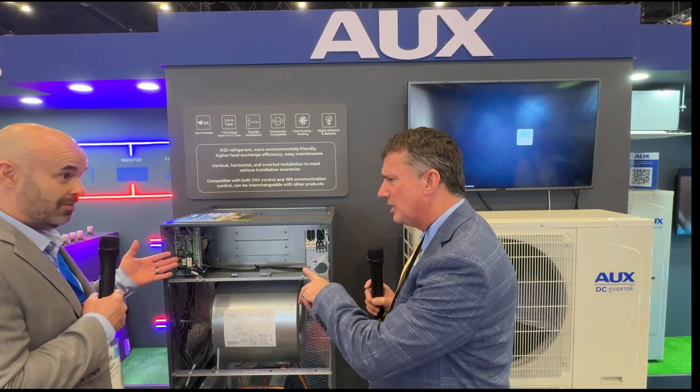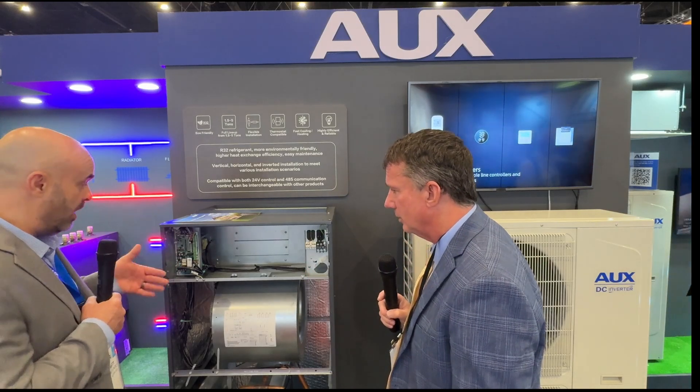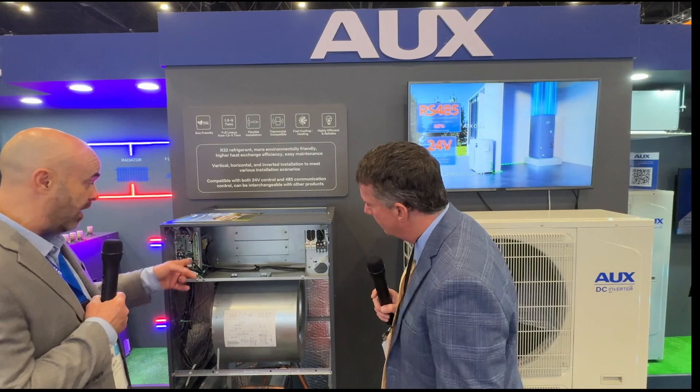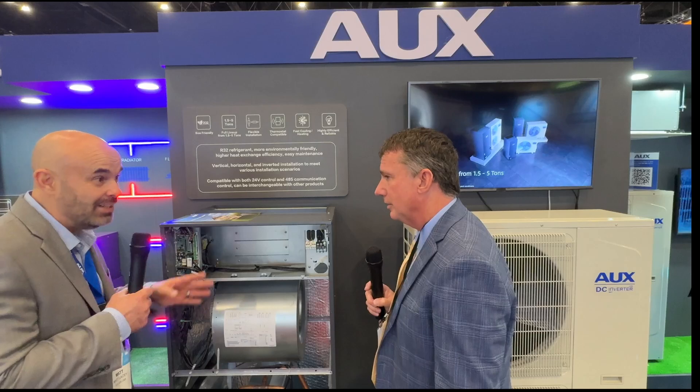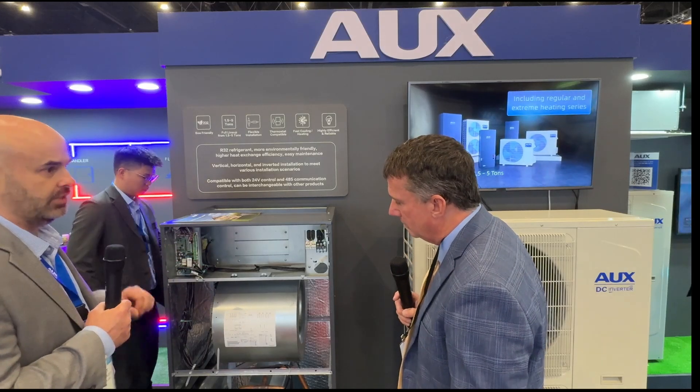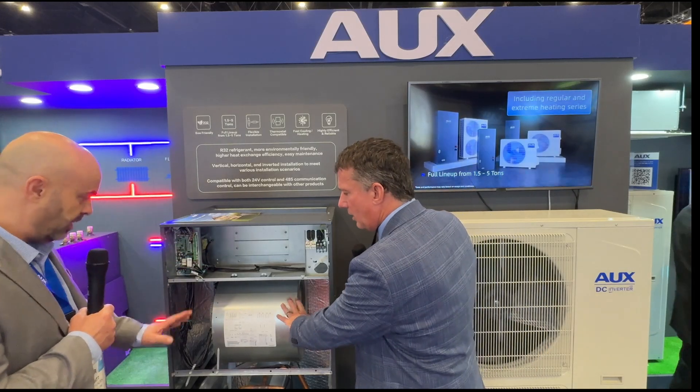The control board — I noticed that. Very easy to access; it's right up front, facing you. All the contacts are right there, easily readable. Plug in your wires, make your connections. You don't have to look around a corner or try to stick your head inside the unit. Very easy to access. ECM variable speed.